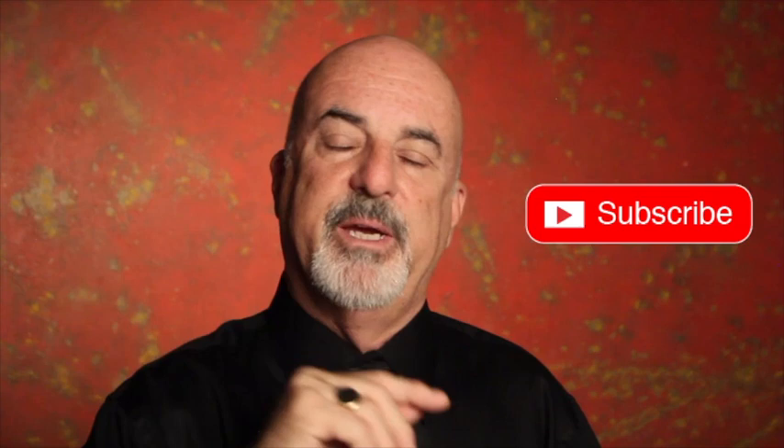If you like that story, you might want to check out my website andrefelixphoto.com — I've got a blog where I write about some of the photos I've done and how I've created them. You can also download a PDF which has Playboy Playmate Irina Vornina on the cover, and I tell you exactly how I got that cover shot. You can also follow me on Instagram. Go to my website, check out the blog, download the PDF, follow me on Instagram, and if you haven't subscribed please subscribe, give me a comment, and let me know what you think. Thanks a lot and bye for now.